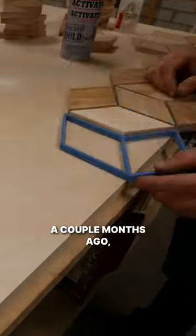A couple months ago, I found some free hardwood pallets on Facebook Marketplace. I took them apart, cleaned up the wood, and cut all of the pieces into diamonds.